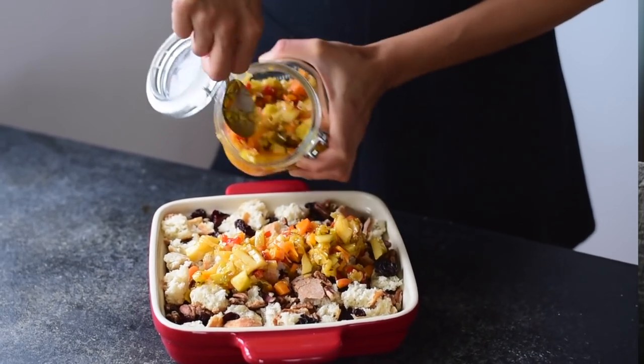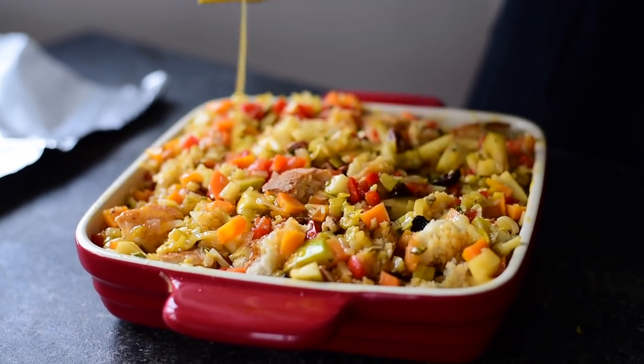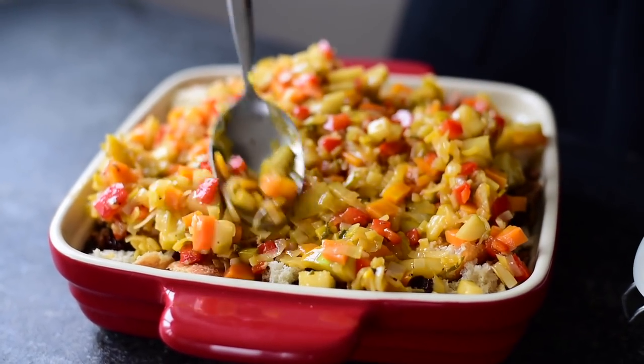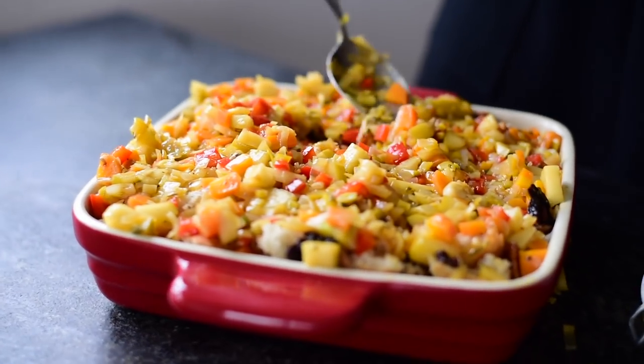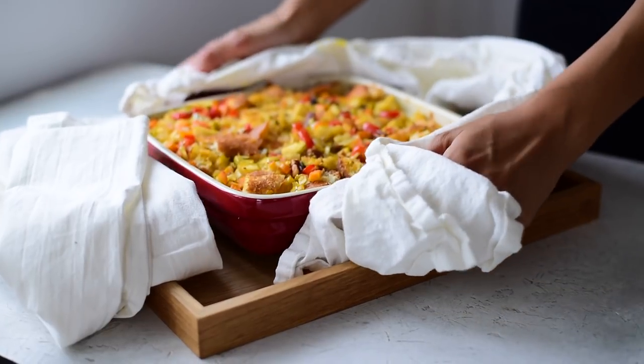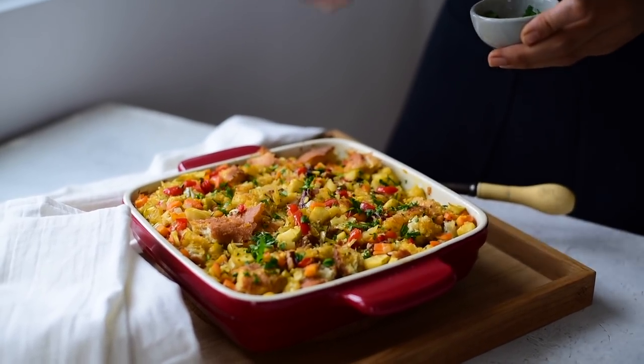When you're ready to bake the stuffing on Thanksgiving, just pour the vegetable mixture on top of the bread and add a few spoons of vegetable stock to add back some moisture. Then tightly wrap the pan in foil and bake it in a preheated oven at 350 degrees Fahrenheit or 175 degrees Celsius. After 30 minutes, take the foil off and bake it for another 10 to 15 minutes until it's golden brown.